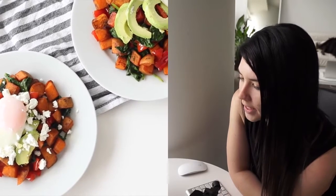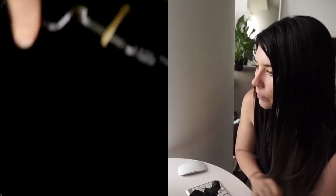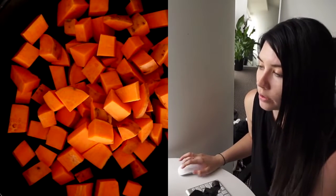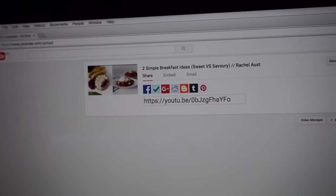Next up, we have a savory breakfast — this will serve two people. Take two washed sweet potatoes, dice them up and oil them. Okay, it's just been uploaded — that's all done.